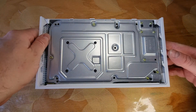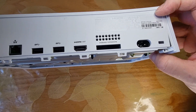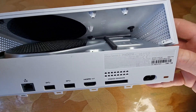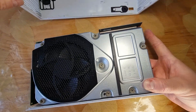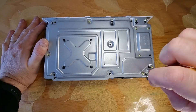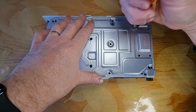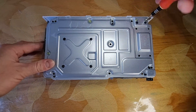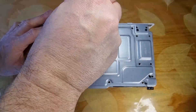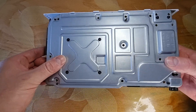Remove the top plastic cover. Unscrew nine more screws. Turn the console around and remove the metal cover.